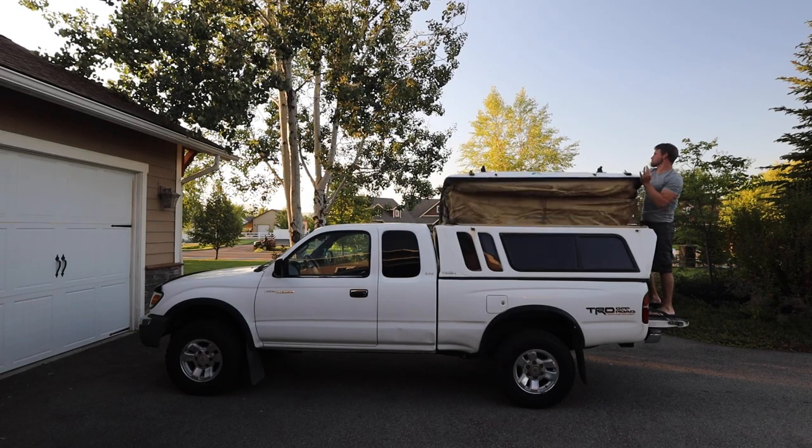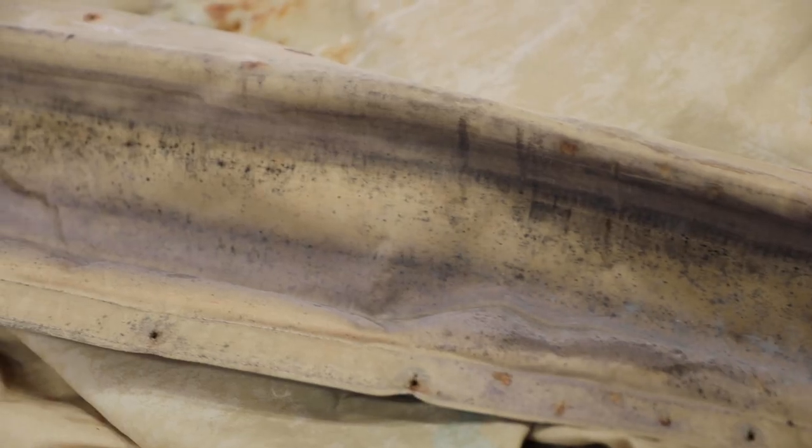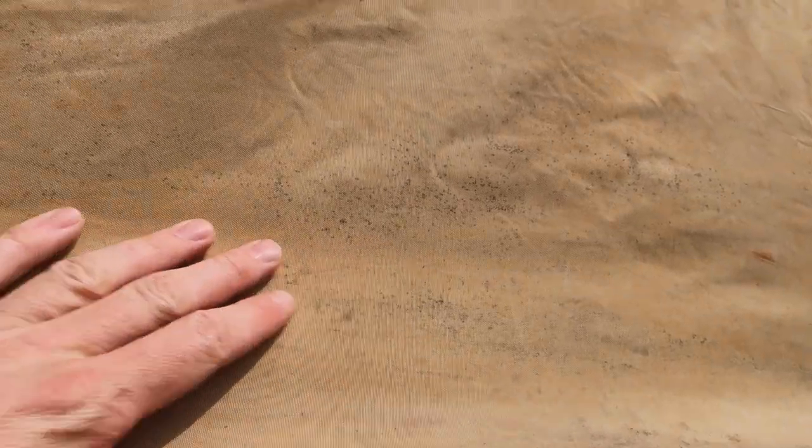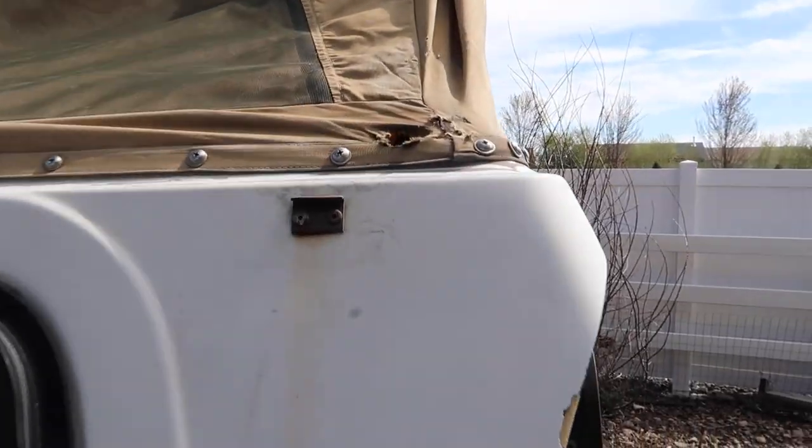If you bought an old camper and you're thinking about replacing the canvas, or if you're thinking about buying an old camper that has crappy canvas on it, this video might help you. Mine is covered in mildew, it's got a lot of stains, rust stains, multiple tears, it's discolored and faded. I'm wondering — am I going to need to replace this canvas? Can I repair and refurbish it so that it's actually usable? And the answer is yes. You can save your old canvas.